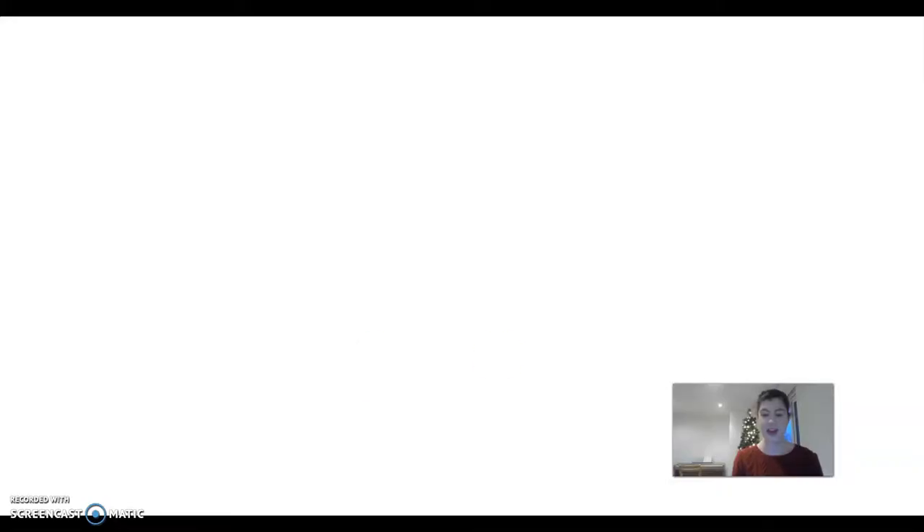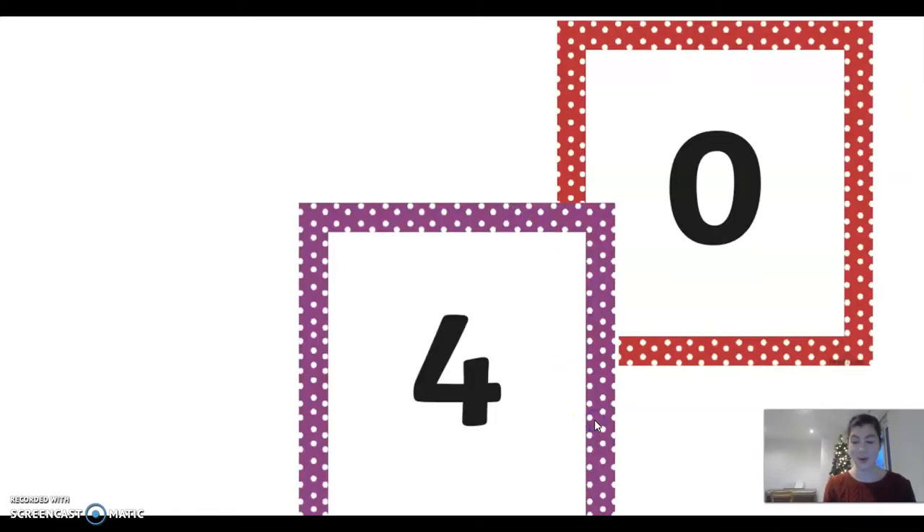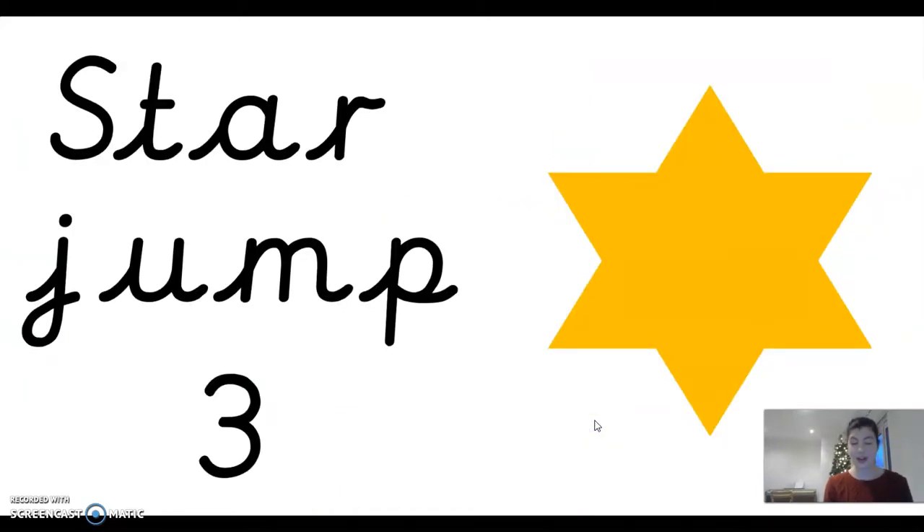Okay, take a look at my screen. The first number is zero, four, nine. You've got to do three star jumps — ready? One, two, three. Well done.